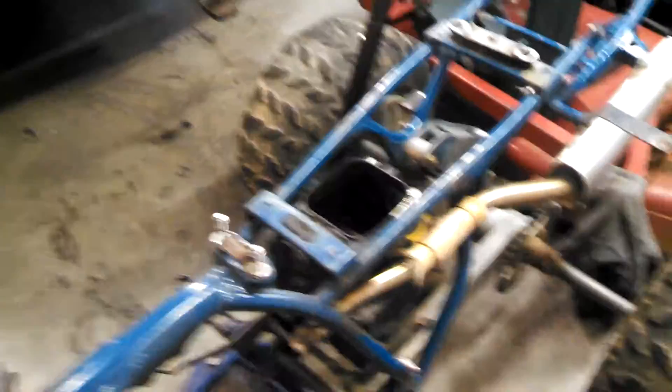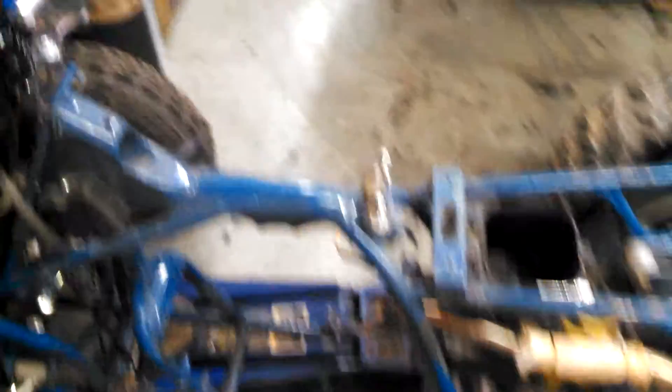The rebuild we're doing right now is just getting the motor running right and getting all that good. Next teardown, we're going to redo the whole thing and make it nice — that means re-powder coat the frame, all that stuff.